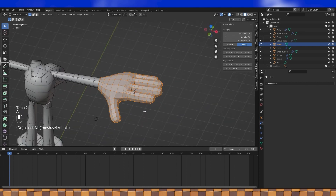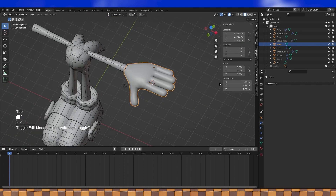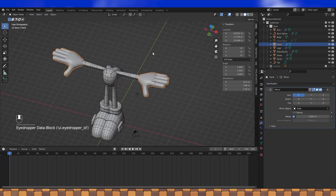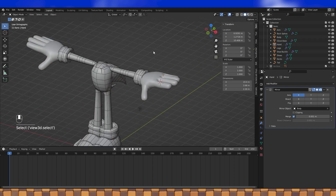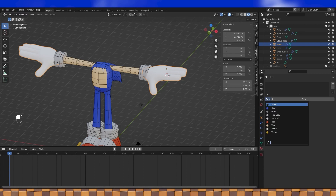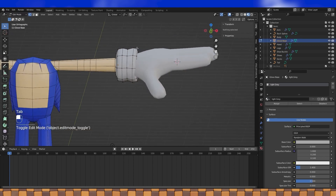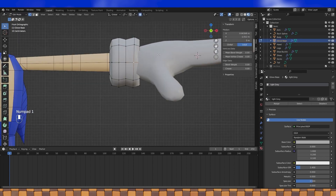When you like it, select all and shade smooth. Add a mirror modifier with the body as the mirror object. And now we can turn our other glove object on and assign a material to the gloves. Adjust on this object so that there's not as much clipping into the gloves. And here we go — gloves done.